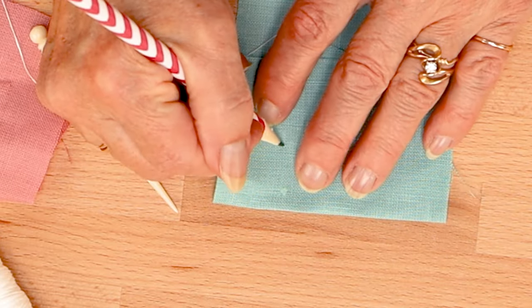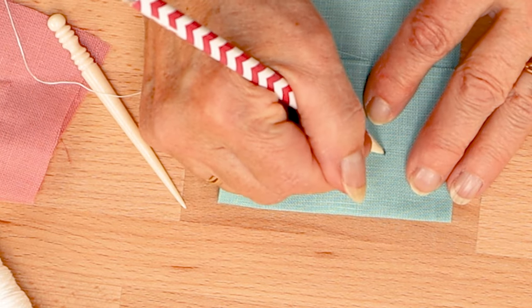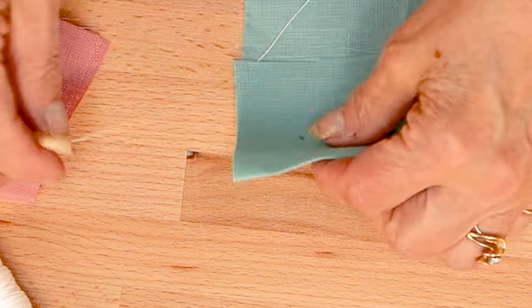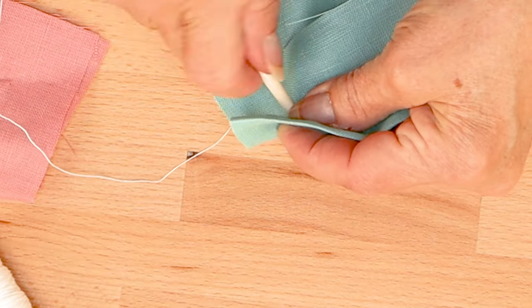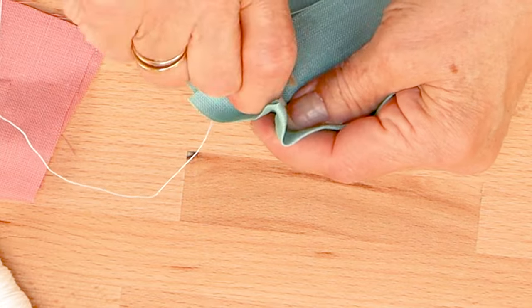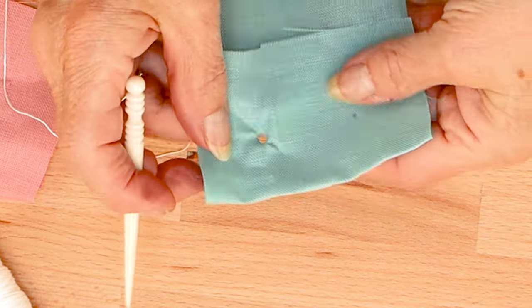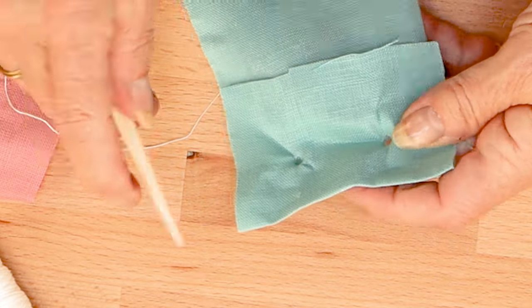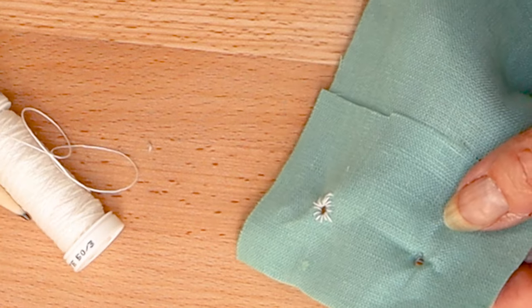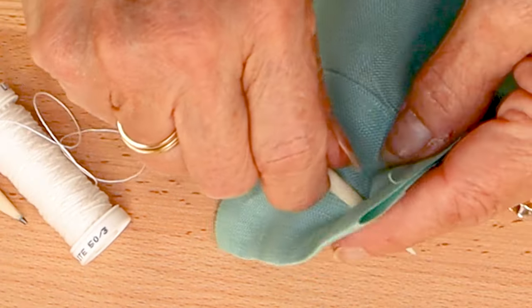Start by marking where you would like to place your eyelets on your garment. Once you have your placement, use an awl to work a hole between the threads of the fabric. The awl spreads the threads apart rather than cutting them, which makes for a sturdier eyelet. Be careful not to spread the fibers to the point where they will break. The hole should be large enough to accommodate whatever cording you'll be using in the garment.